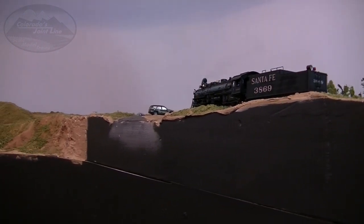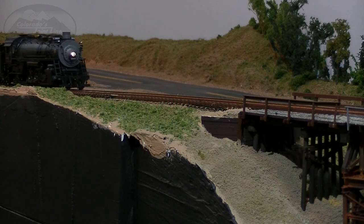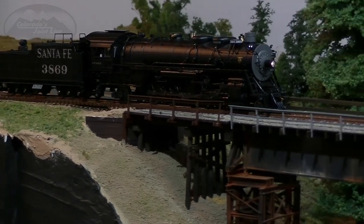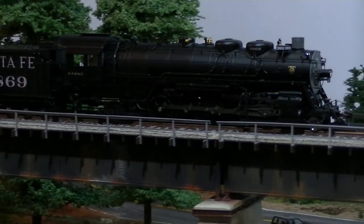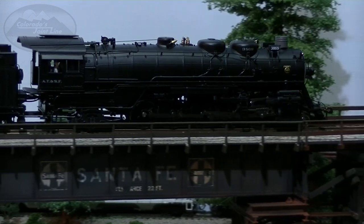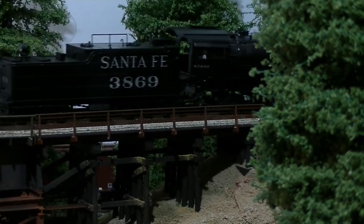One thing I wanted to point out: the engine has a free-swinging brass bell along the top of the boiler, which is nice and prototypical. But it's actually too free-swinging — it vibrates and I find it distracting watching the bell bounce around as the engine goes down the track. I'm probably going to put a little drop of CA in there to keep it from moving, but that's just personal preference.